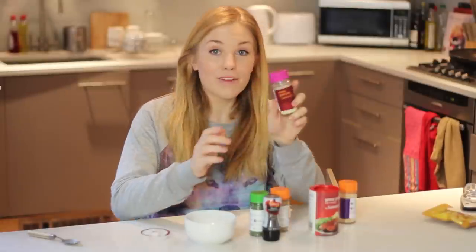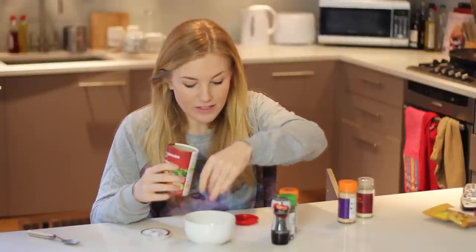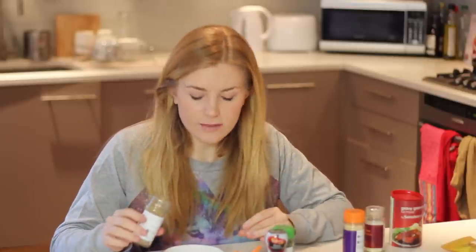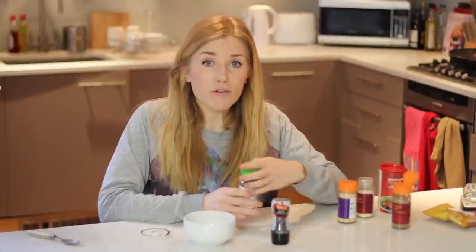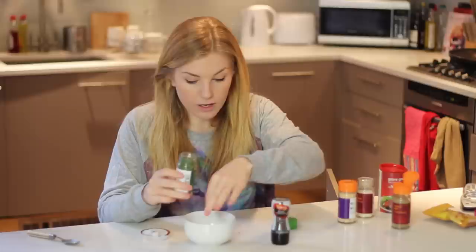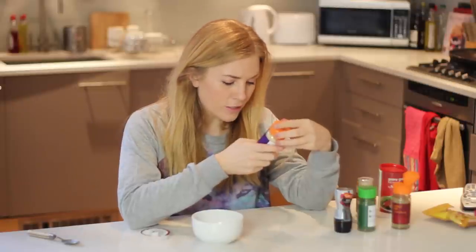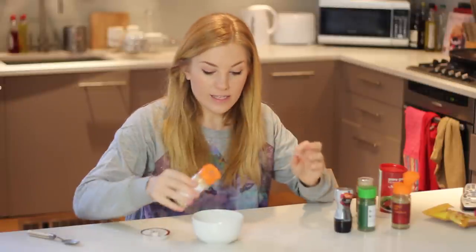Don't worry about measurements too much here — you're very unlikely to attempt to recreate this. Let's go in with our onion granules. This is our key ingredient so I figured we probably want about half the amount. I'm going to add just some gravy granules for depth, and I found this celery salt which might add a bit of freshness. A bit of greenery too — I'm going with a pinch of parsley because parsley and onion go well. A little bit of pepper, just a couple of twists, and a little bit of chopped garlic. Why not, eh?